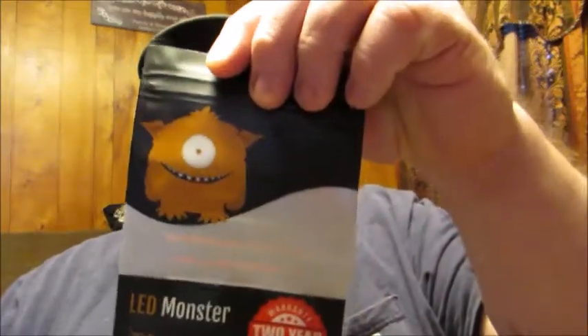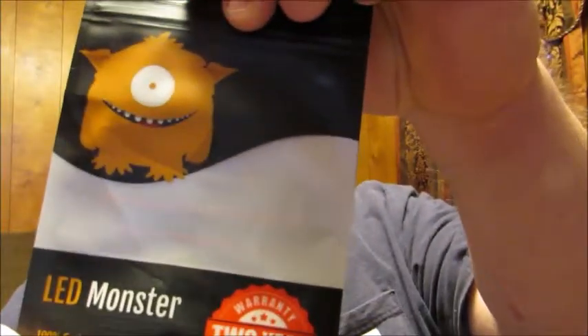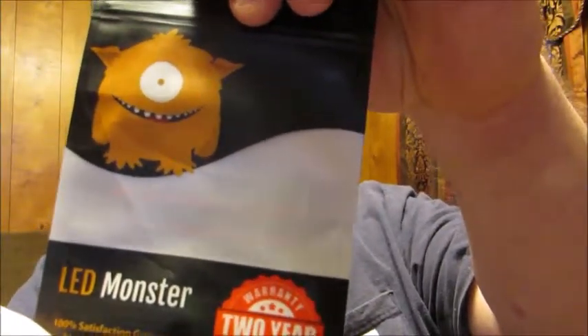Hello friends, welcome back to ReviewsByDennis. Today I'm going to tell you about a product that's new to me. It really helped out the visibility in my vehicle. These are the LED Monster Interior Car Light Replacement Bulbs.